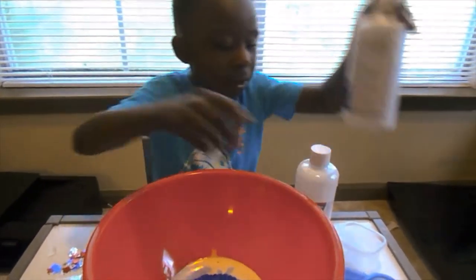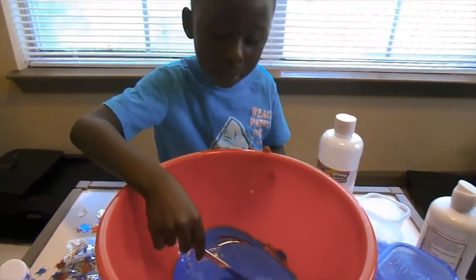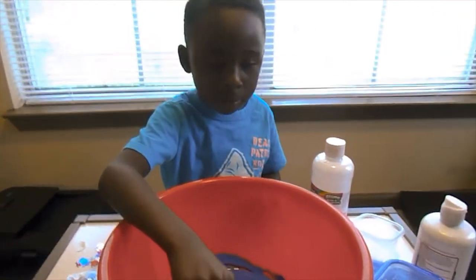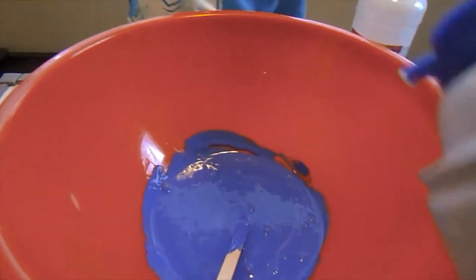So cool kids, we're done with that. Now we're going to add the blue. Now I'm going to add the shaving cream, so I'm going to put this right here. Now cool kids, Mom is going to put it in here.